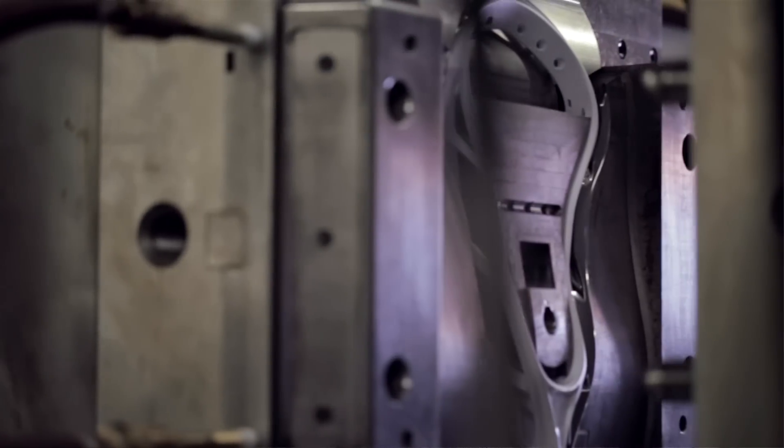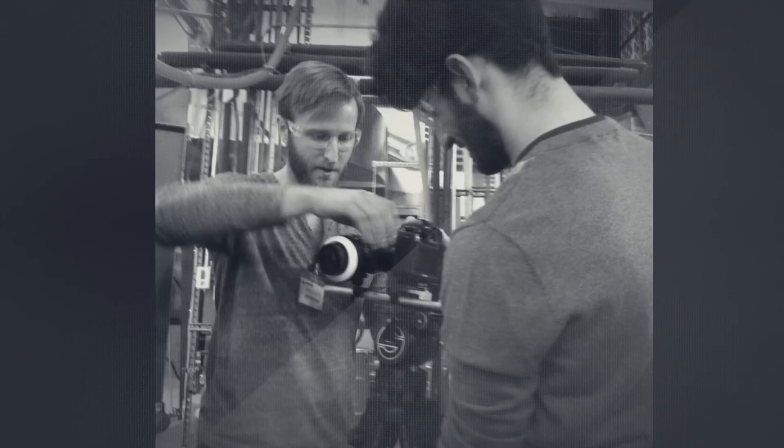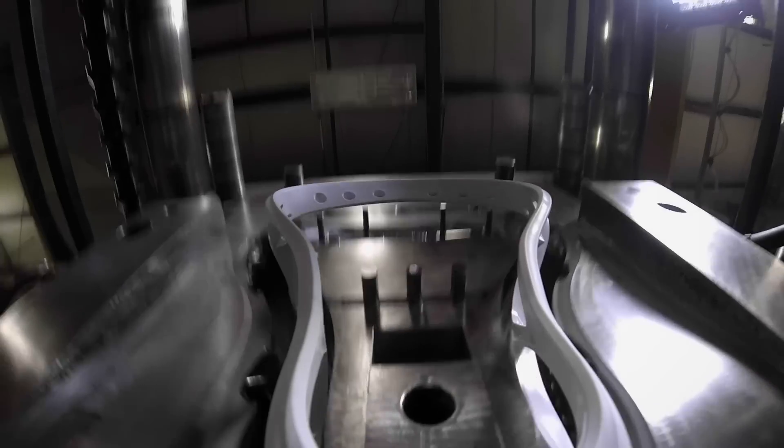We thought from the beginning it would be great to go to the factory and show the beginning — the birth of the product, where it's made. We had a three-man crew and we utilized a Canon 5D Mark III with various Zeiss prime lenses, a slider as well, and even some GoPros.